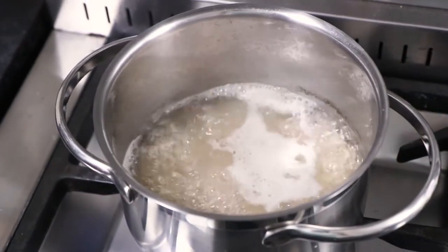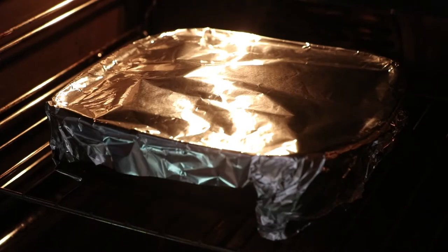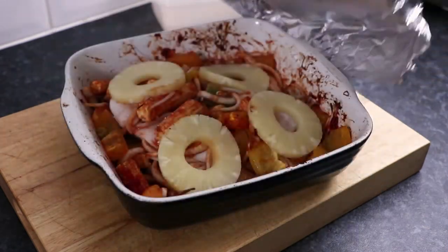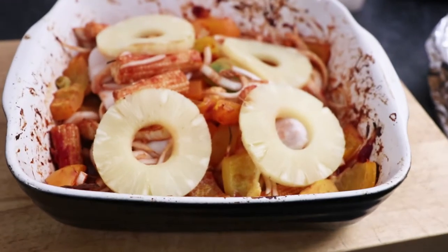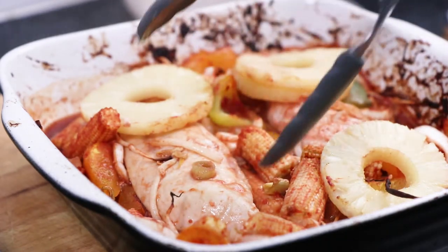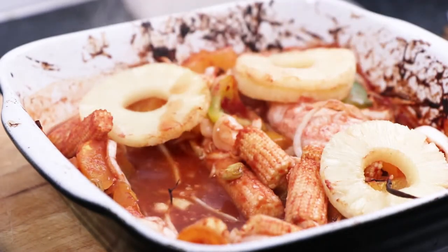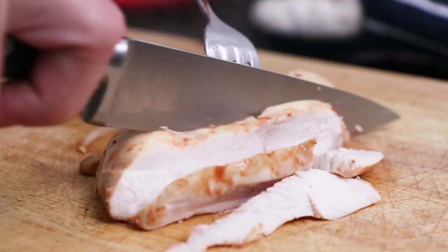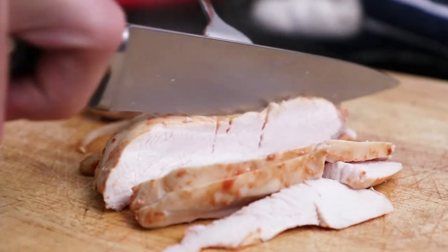Meanwhile, prepare 120g of rice according to the instructions on the packet. After the cooking time for the sweet and sour chicken and veg, remove from the oven. Check everything's piping hot and when you cut into the chicken, the juices run clear and there's absolutely no pink. If the chicken does need longer to cook, simply place back into the oven until the chicken's thoroughly cooked through.